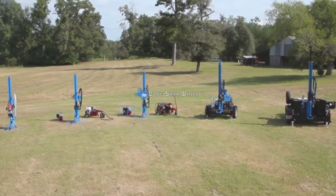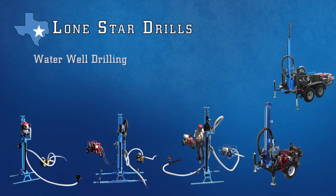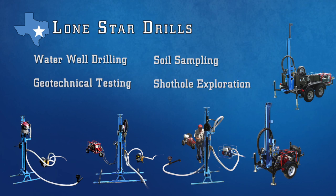There's a perfect Lone Star drill for any job. Each Lone Star unit efficiently handles water well drilling as well as soil sampling, geotechnical testing, shot hole exploration, and auger drilling.